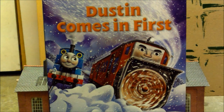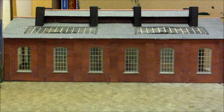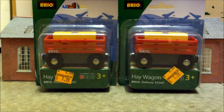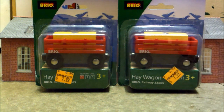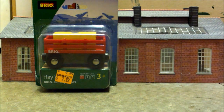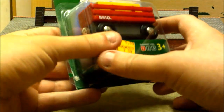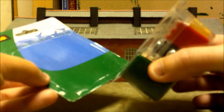Now let's move on to the Brio items. We've looked at all the Thomas Wooden Railway items, so now let's look at the Brio items. We're going to start off with the two items that I technically can't unbox — and I'll explain why. These are the Hay Wagons, some rolling stock I've been looking to get for a long time. I finally managed to find them; they came from Drard's Derailment, same place I got Victor Comes to Sodor, and these were the last two they had.